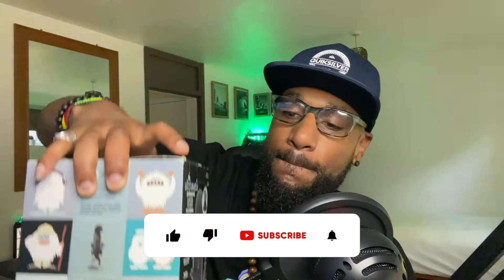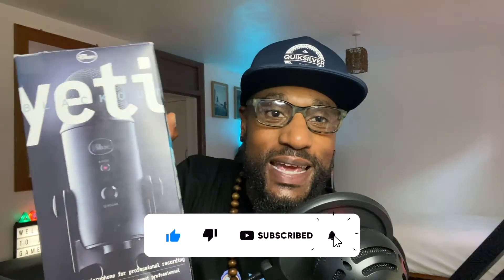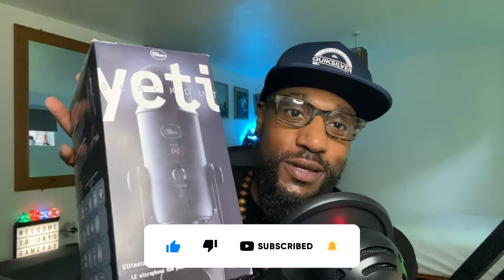I picked it up from CEX — if you know, you know — it's a UK outlet where you can trade in games, technology and bits and pieces, sell it or trade it in and get a voucher to put towards an item you really want. And what did I get? BAM — the Blue Yeti microphone.